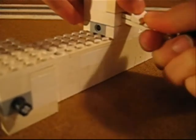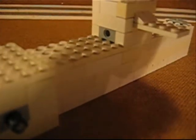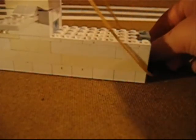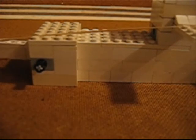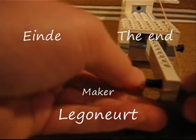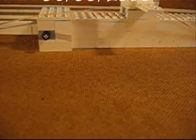Doe er munitie in. En niet te vergeten, span het hele steekje zo hier onder, helemaal hier naartoe. Zet de hele stukjes dan in deze gaatjes. Nu is je lego kanon klaar.